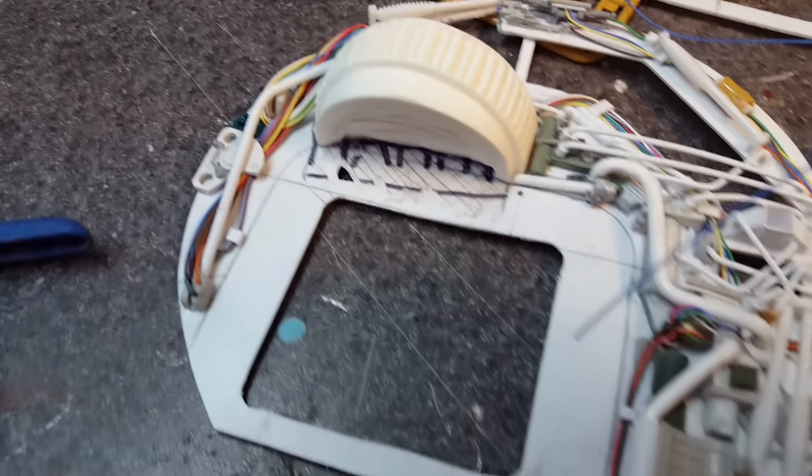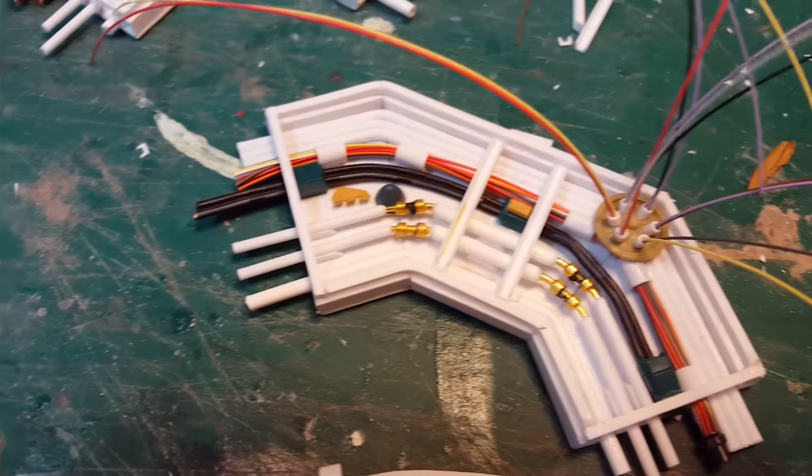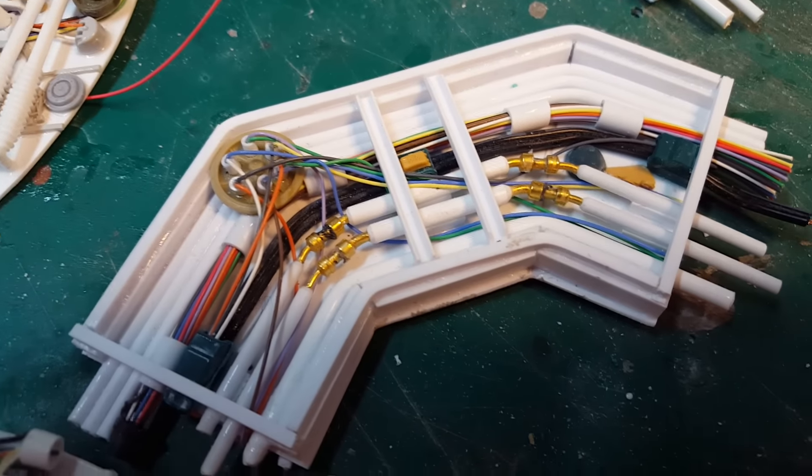This is where we are with details. 1, 2, 3, 4 main rear units. This is the sub detail. Just need to thread the wires, but that's what it looks like and it's finished.